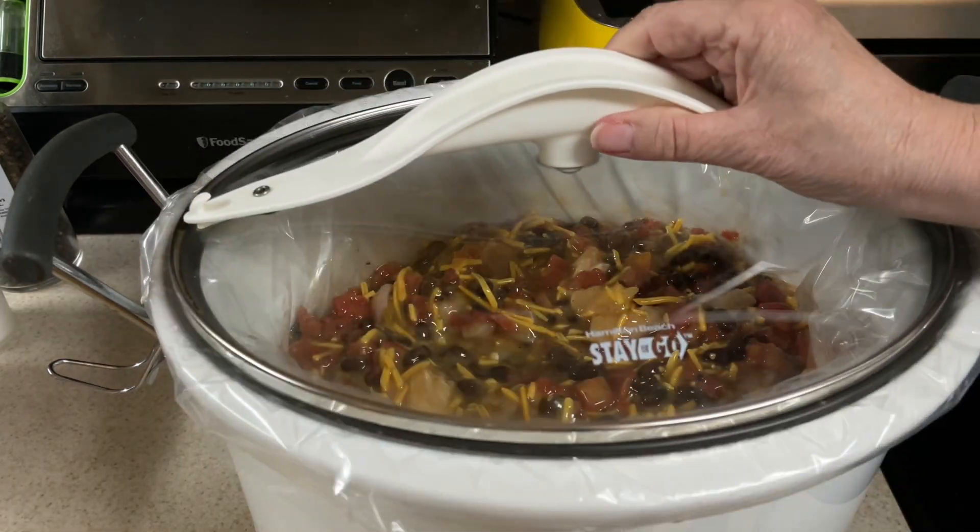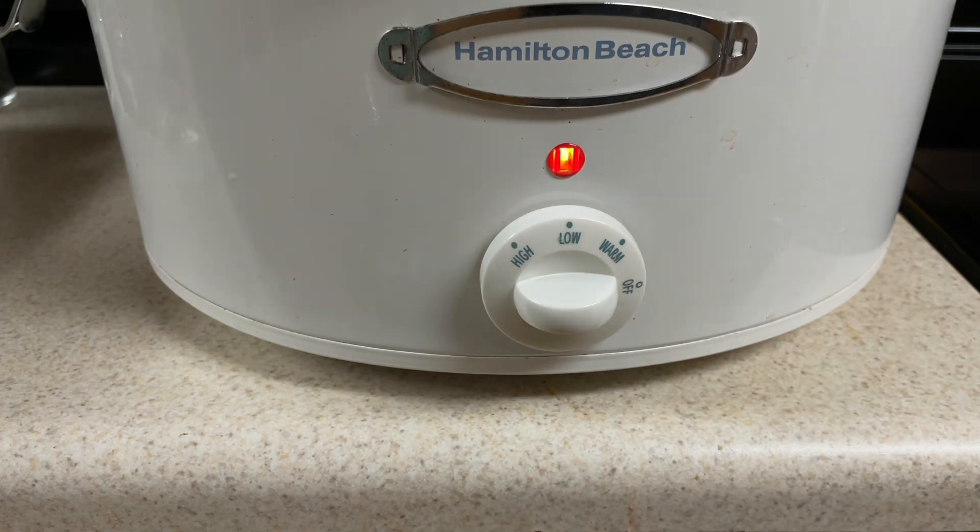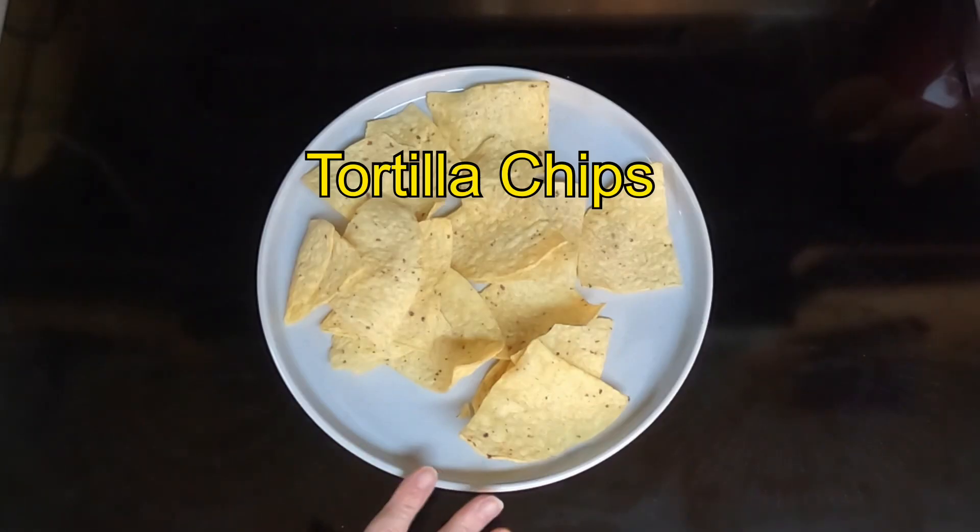Put your lid on, turn it to low, and cook it four to six hours on low or two to three hours on high.